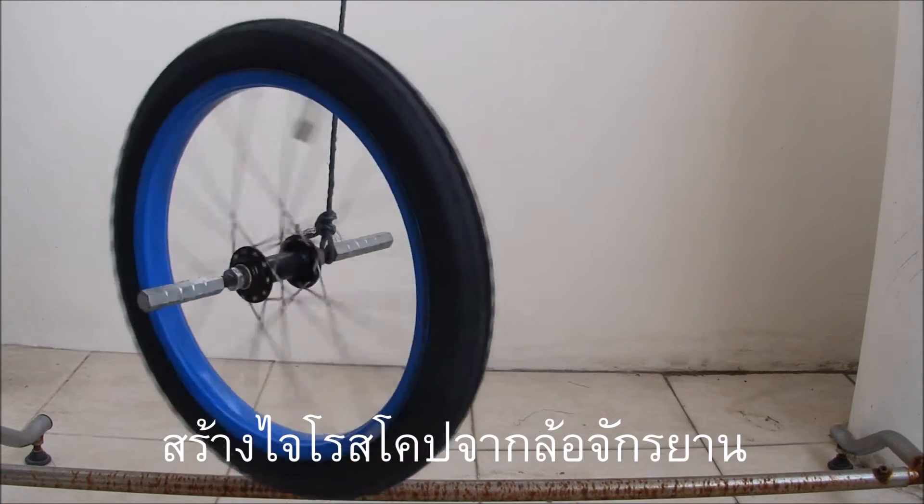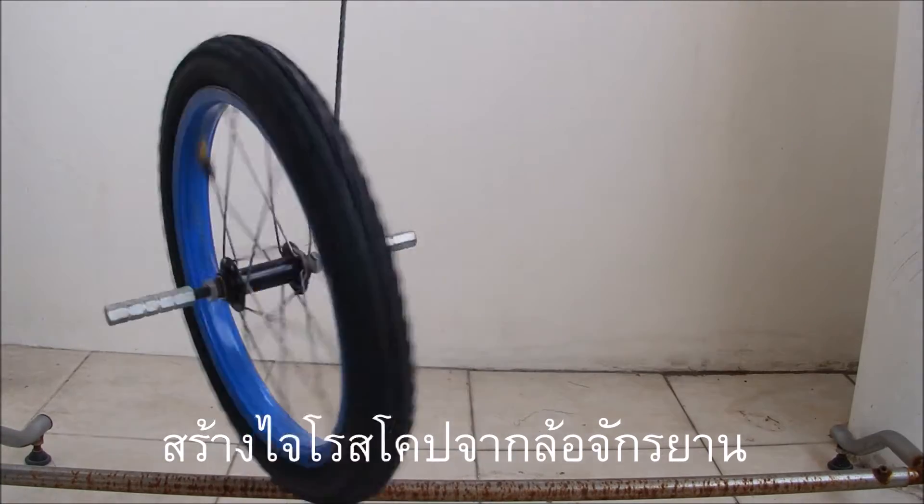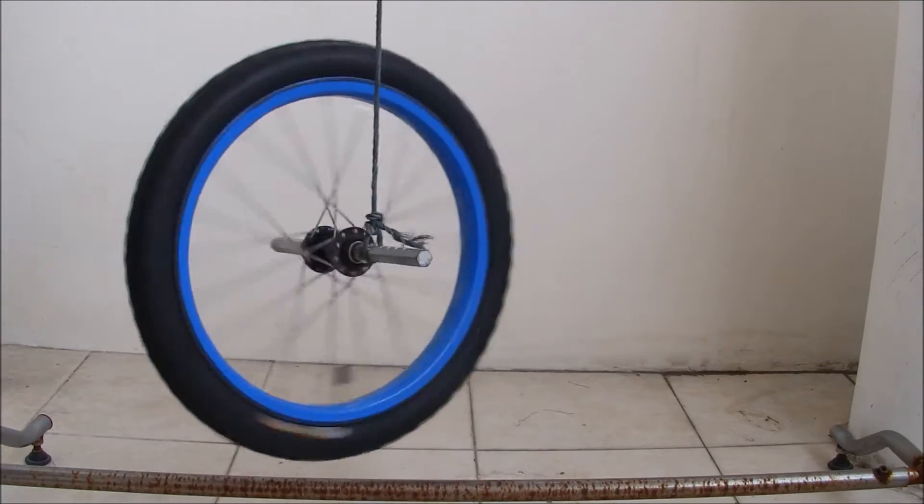A gyroscope is a fascinating mechanical device with a lot of technical applications. You can easily make a gyroscope from a bicycle wheel with a handle through the middle.